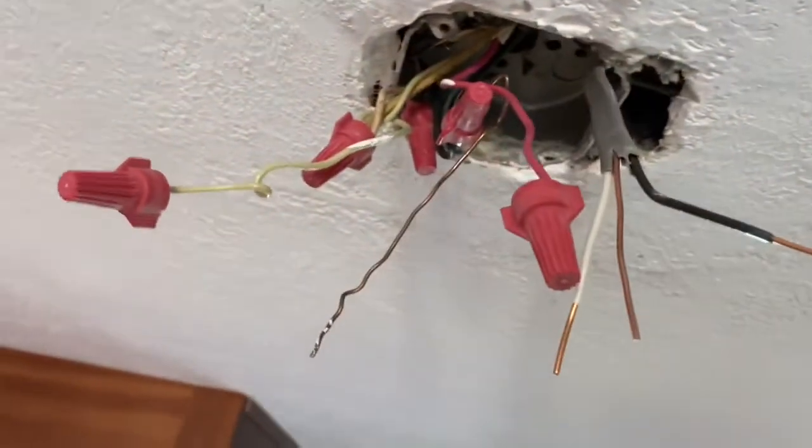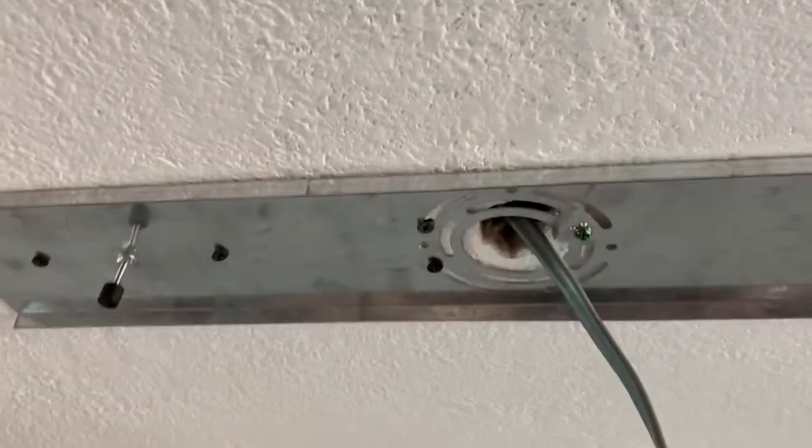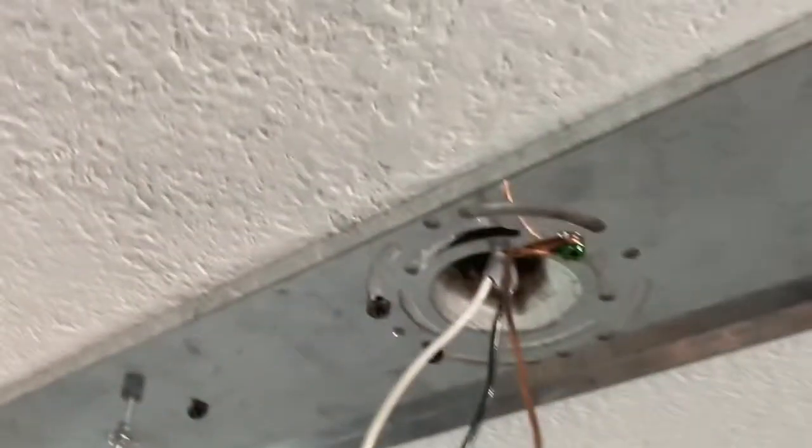I cut the wire back and there is a hole in the box, and I was able to use my pliers and get it through the hole in the box. I cut the wires and stripped them, have them ready, but I don't hook them up to the power yet. I want to get everything done with the lights first.